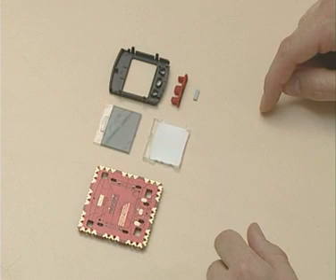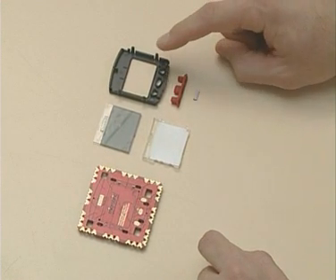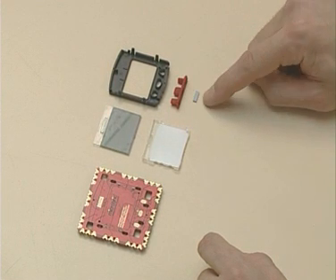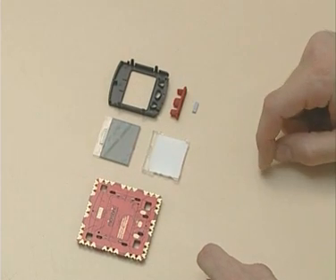First of all, we're going to connect the LCD screen to the motherboard. The LCD screen pack consists of the LCD screen cover, the keypad, the elastomer, the screen backing, and the LCD screen.